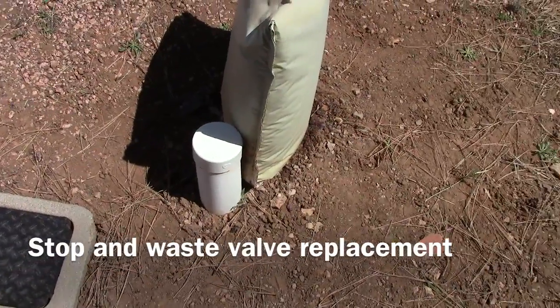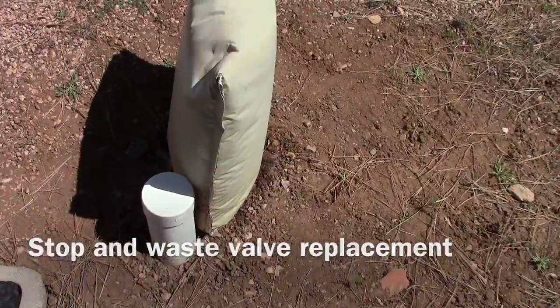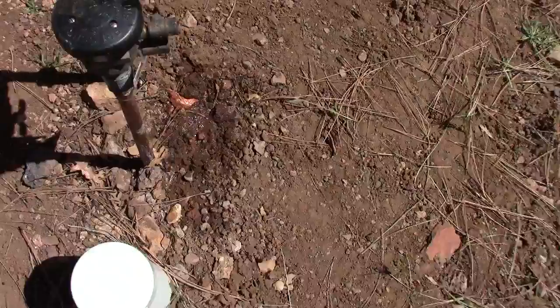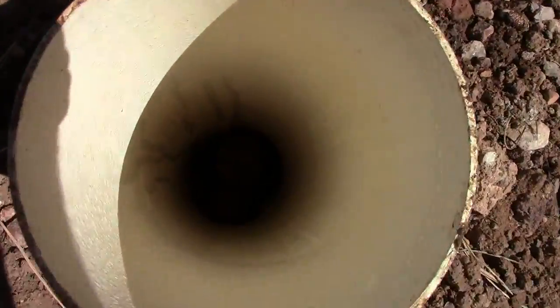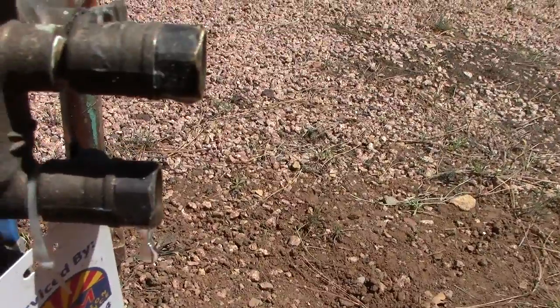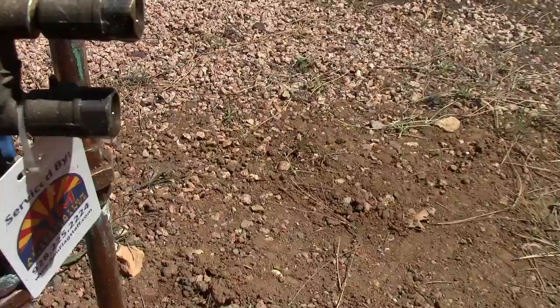Today we're going to show you how to replace a stop and waste valve on an irrigation system. There are two different kinds of leaks. One is from the stop and waste valve out into the ground, which you can't really see here, but it's not wet down there. And then the second kind is through the stop and waste valve when it's shut off, out this first test cock on the backflow device.